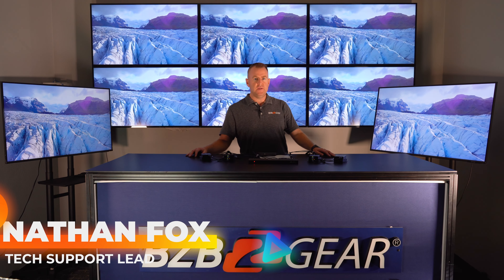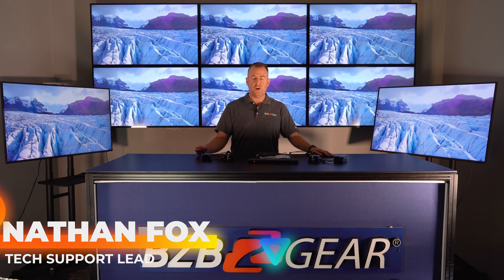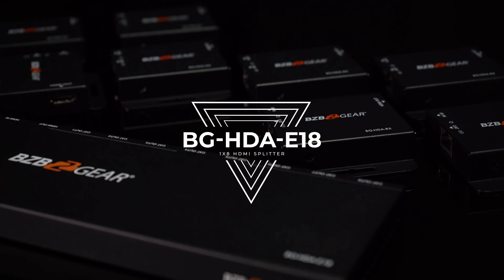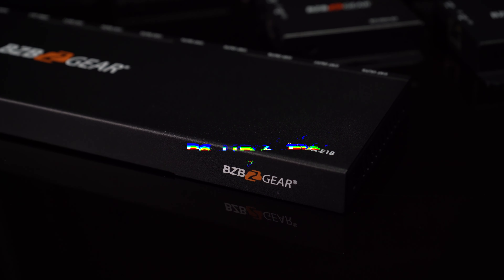Hey GearHeads, welcome back to BZB TV. This is Nate from the tech support team doing another video. Today we're going to be going over the BGHDA E18 — that's the 1x8 HDMI splitter that sends one signal up to eight displays.